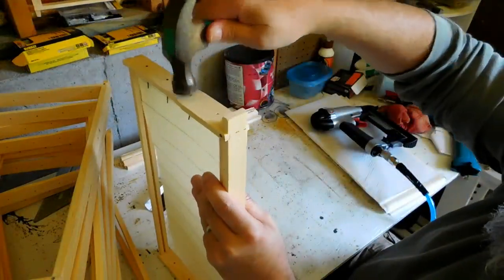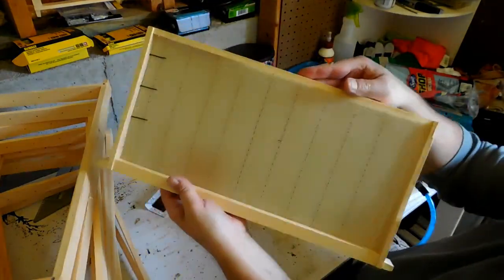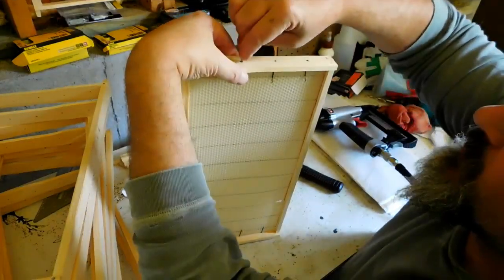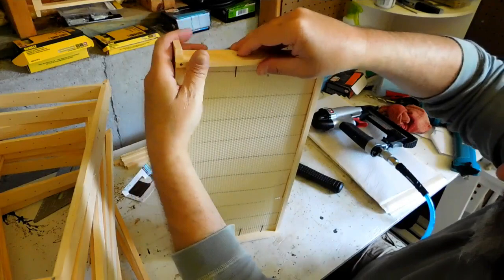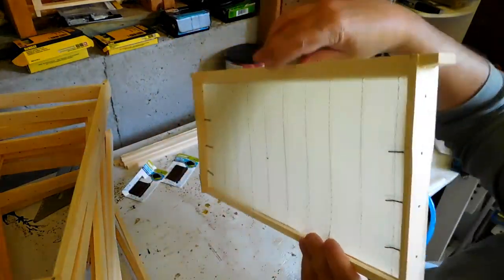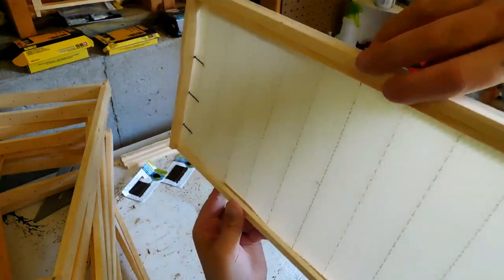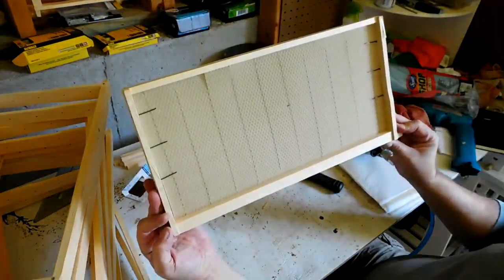I'm just going to make sure these are flush. It's really important to take this step because you don't want your comb to be wavy, or you'll have trouble taking things apart later on. As you can see now, the comb is straight up and down through the middle of the frame on both sides. That's it — that's how I do it.